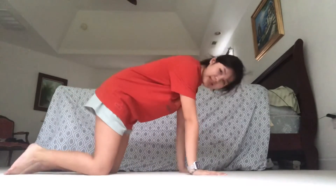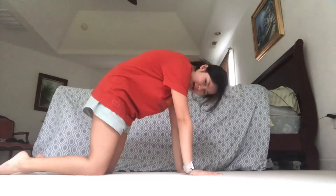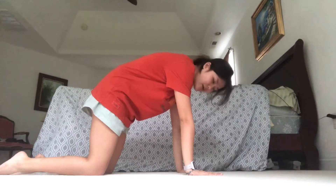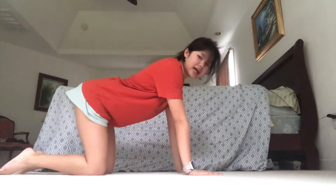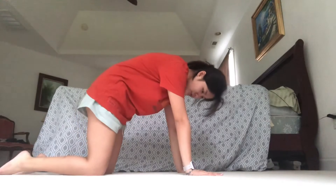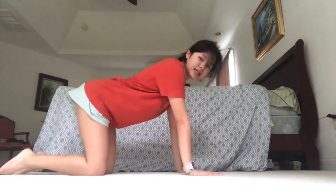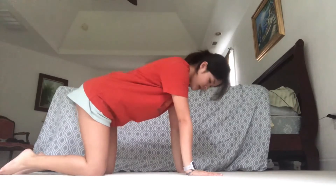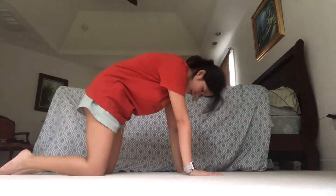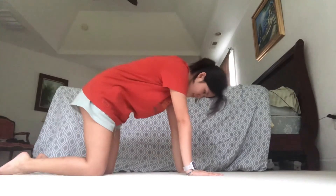Now we are going to learn Cat-Cow. Your original starting position is going to look like this with a neutral back. For Cat, you're going to arch your back up and hiss. And then for Cow, you're going to lower your back down and moo. Now you slowly go between these two poses for 30 seconds each — hiss, moo, hiss, moo.